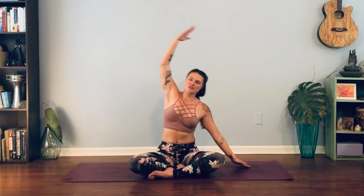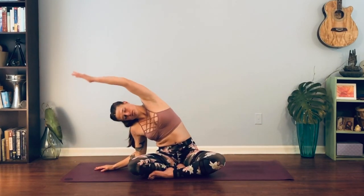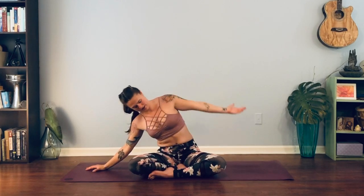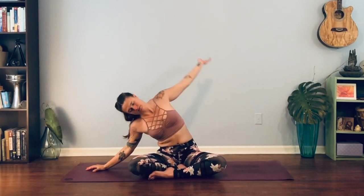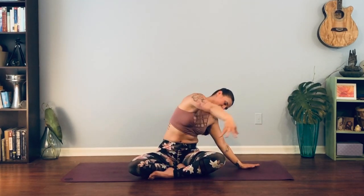Inhale back to center, exhale over to the other side. Inhale center, exhale. Just a few more times. Then we're going to hold on one side and create big circles — reaching out in front of you, circling back behind, circling out in front and back behind. Taking that bicep next to the ear and over to the other side, circling around, creating big circles.